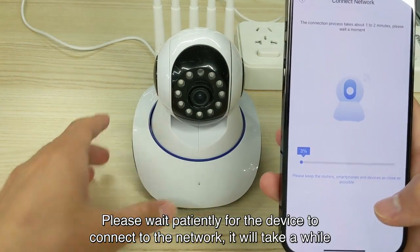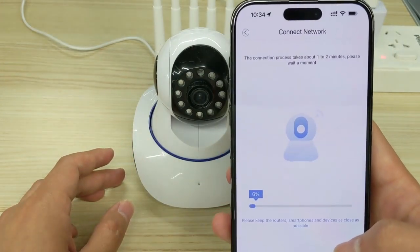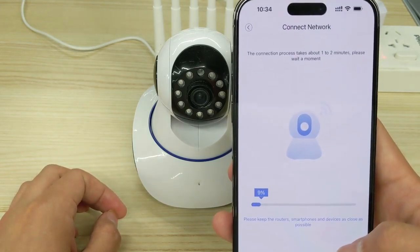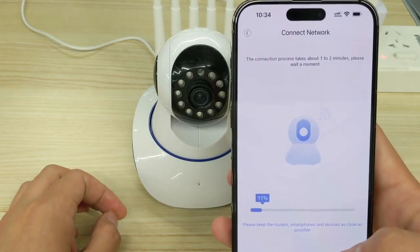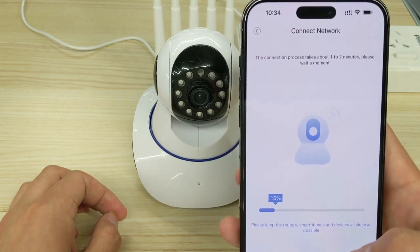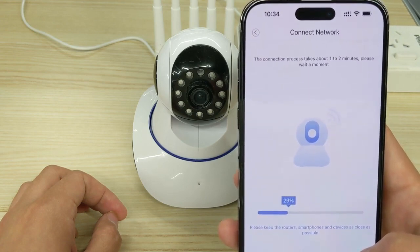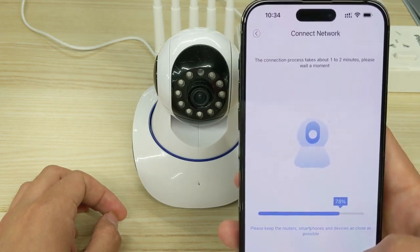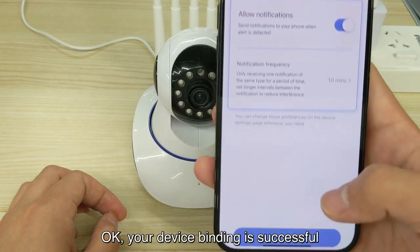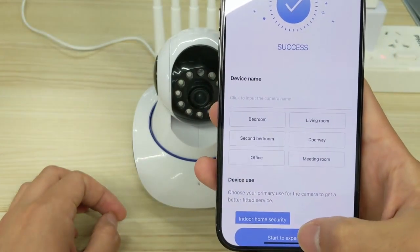Please wait patiently for the device to connect to the network — it will take a while. Your device binding is successful. Please enjoy it. See you next time.